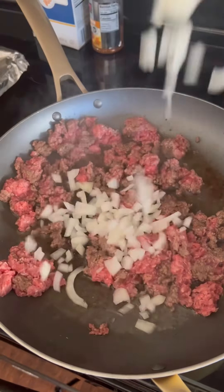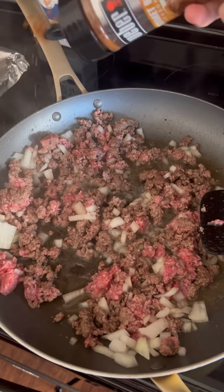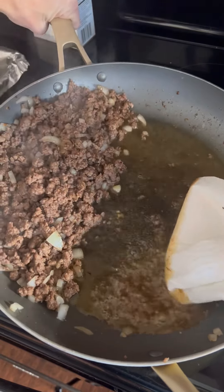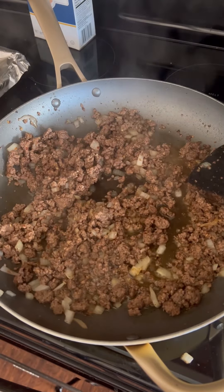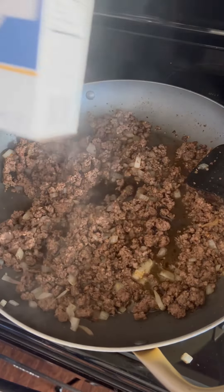I did a pound of ground beef, threw in an onion, and then I added some burger seasoning. Stir that up and then add about a fourth cup of beef broth, then a little more Horseshoe sauce.